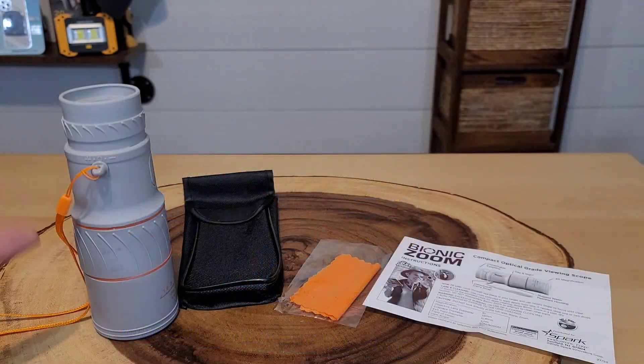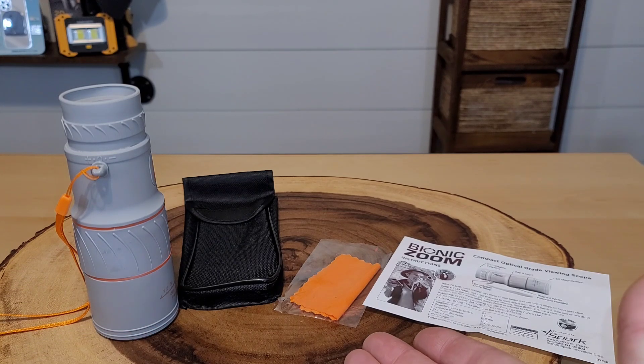Unboxed, we find of course the Bionic Zoom itself, a nice carrying case, plus a lens cleaning cloth and some directions. Let me talk quickly about the price. I actually saw this at Lowe's with a retail price of $30 but marked down to $15 on clearance. I don't know if that's a quick sale or it really wasn't selling so it was marked down. Needless to say my son thought it was cool, so we ended up buying it and we're putting out this review.